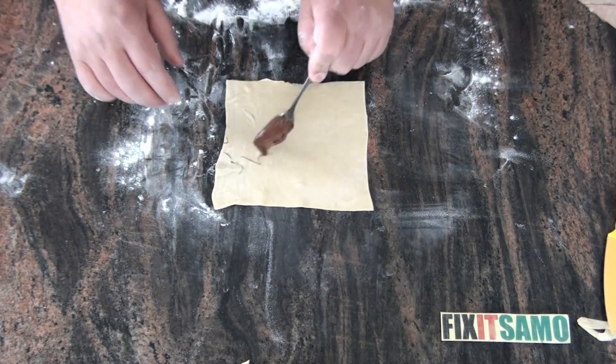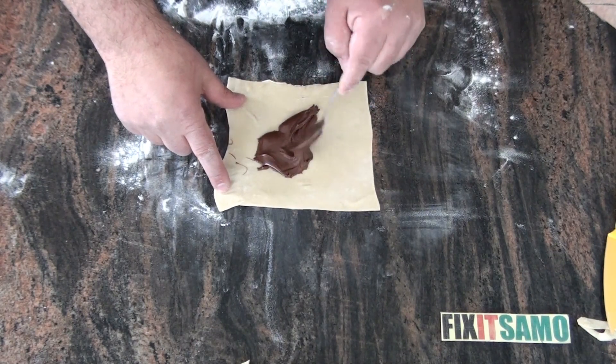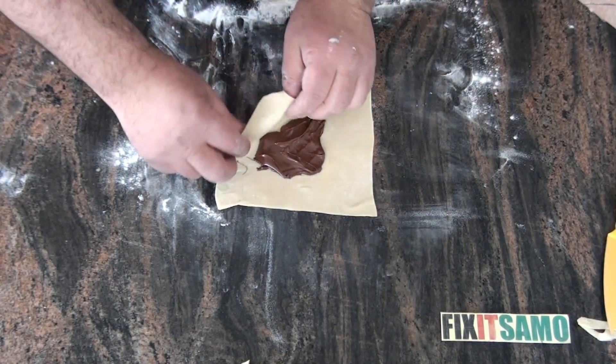We're going to take a square like this and put the Nutella. You can spread it if you like. Then we're going to close it like that.